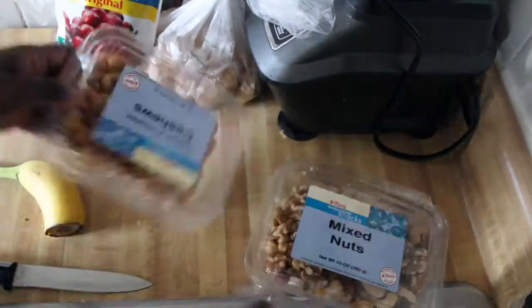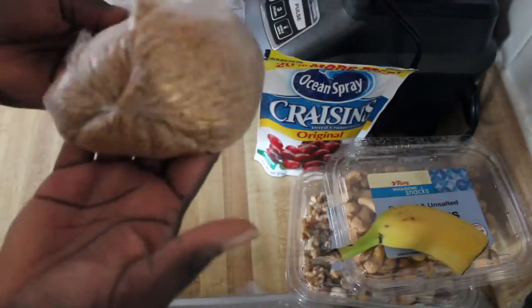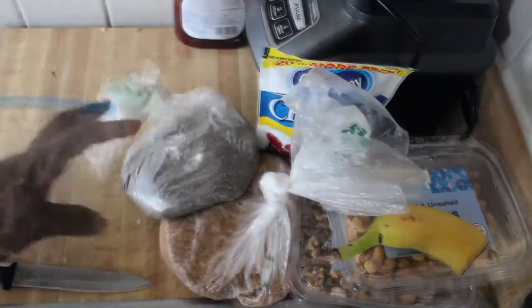Today you will need some mixed nuts, some cashews, half a banana, cran raisins, some flax seeds, chia seeds, and some mix.